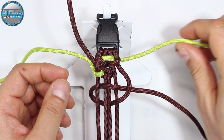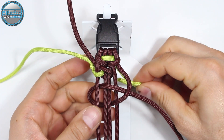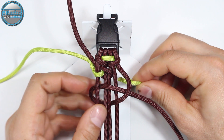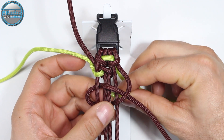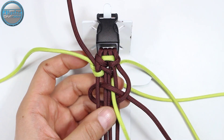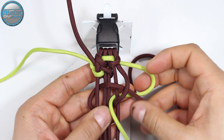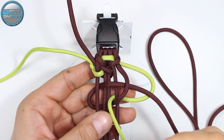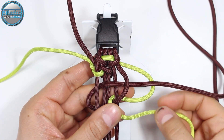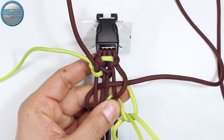Now we're going to take our yellow and pass it under the core strands between the first and the second core strand from the right side and through the loop. Then we're going to turn it from the back through the loop and up to the top side.